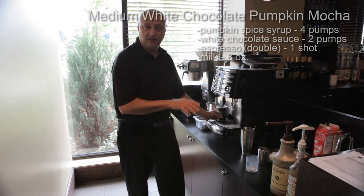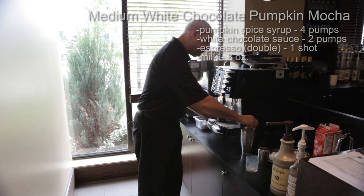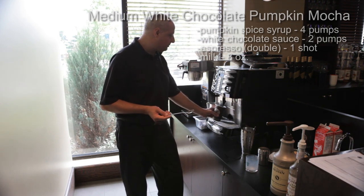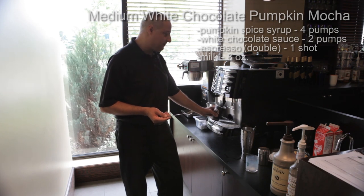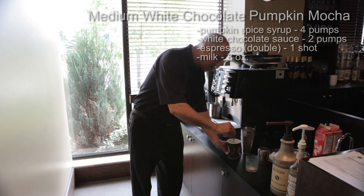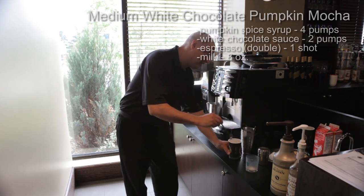Now when this is all done, we're gonna give it a stir with our stirring spoon to get a nice mixture going so it's all consistent.